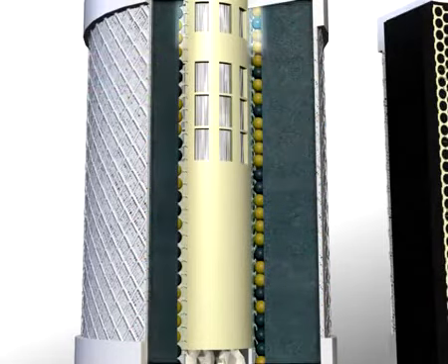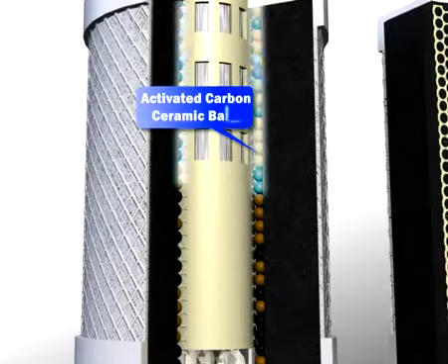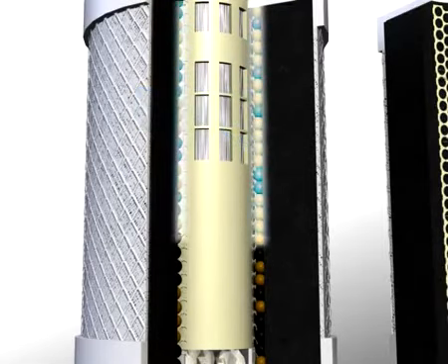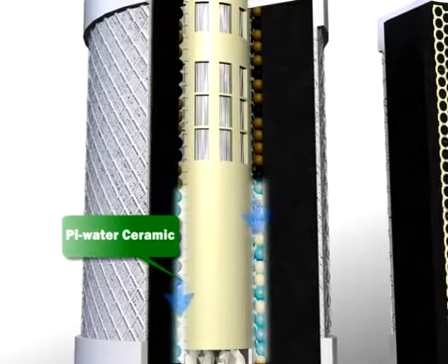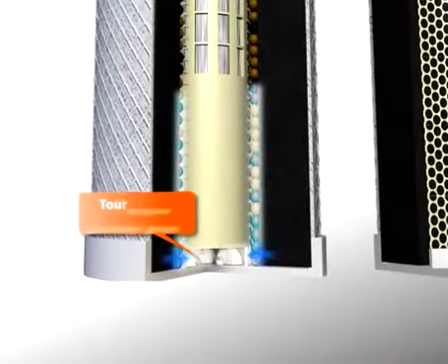Stage 3: the activated carbon ceramic balls help improve the taste of your water, promote absorption, and deodorization. Stage 4: the pi water ceramic suppresses the increase of excessive free radicals.